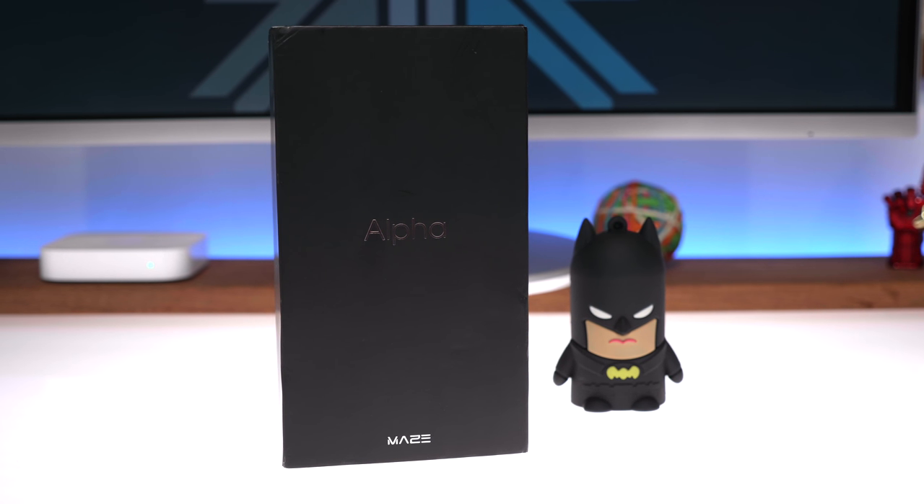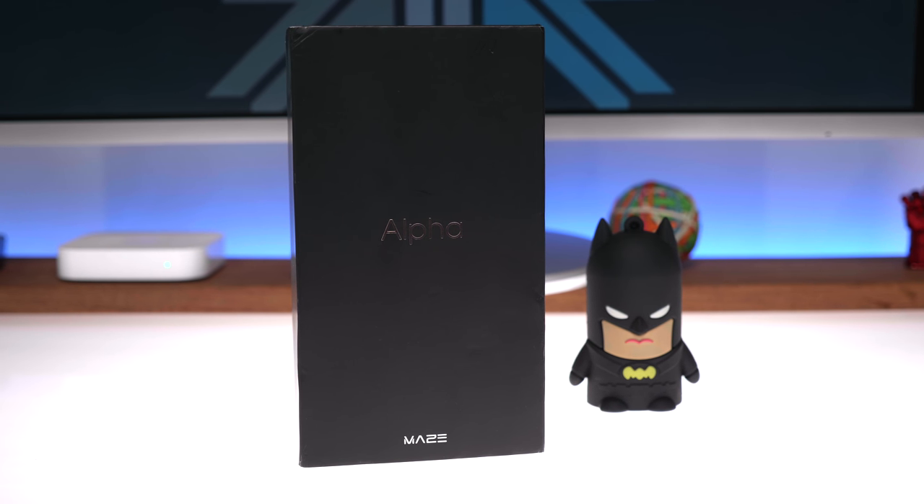Hey guys, what's up? This is Bharat, you're watching iGyan and today we're checking out the new Maze Alpha. Let's quickly get started.